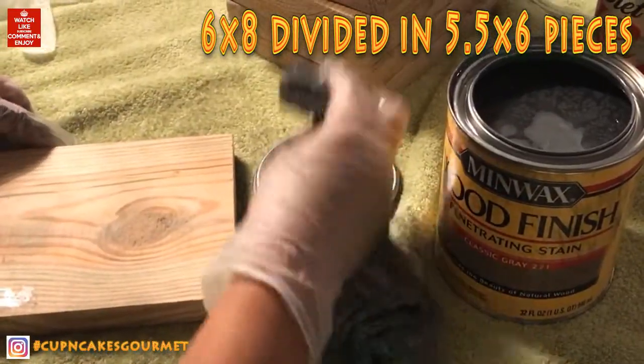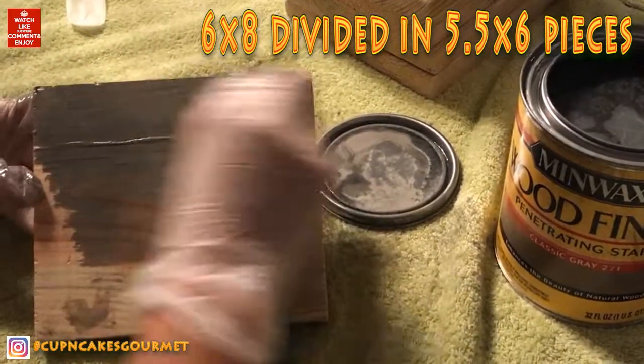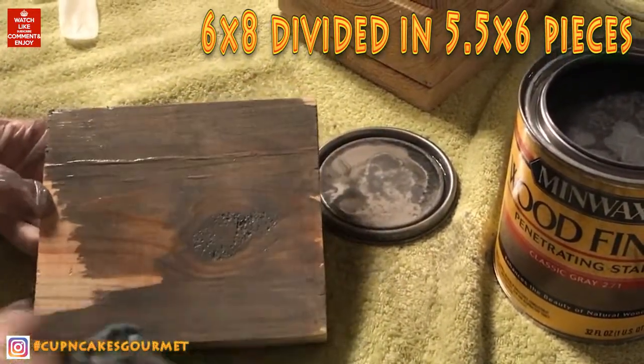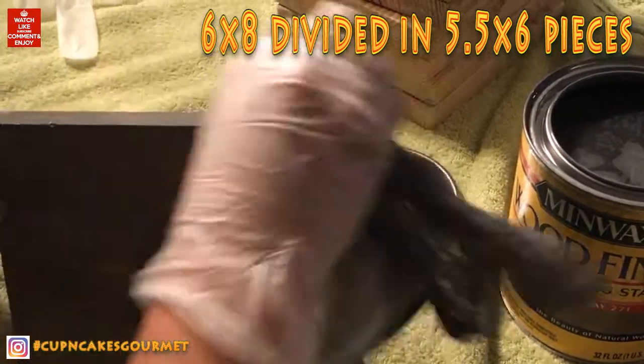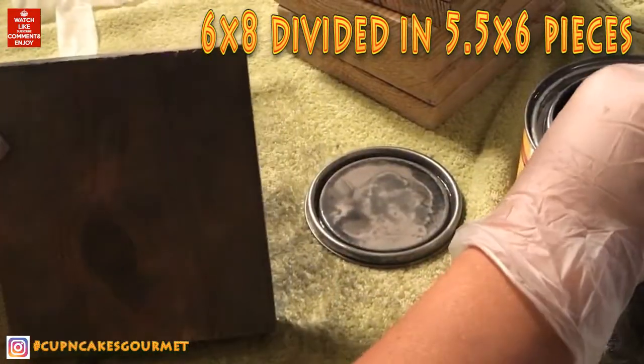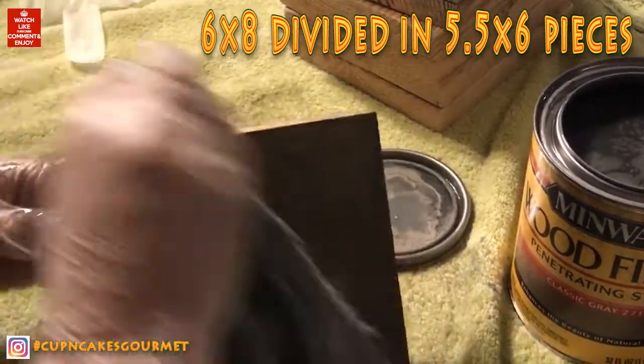I'm gonna show you this wall decoration with Scrabble pieces — it's really cool. I got a six by eight board and asked them to cut it into pieces. It's not really six by six, it's five by five, but it works fine. Then I'm gonna make it look old with wood finishing.